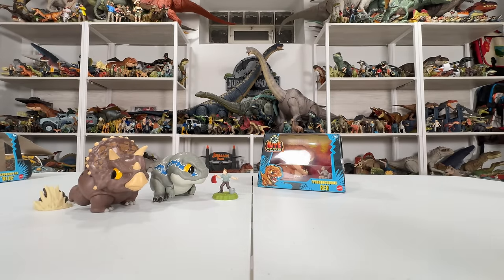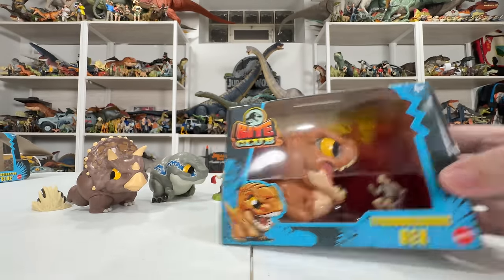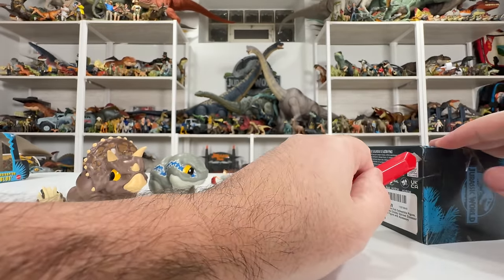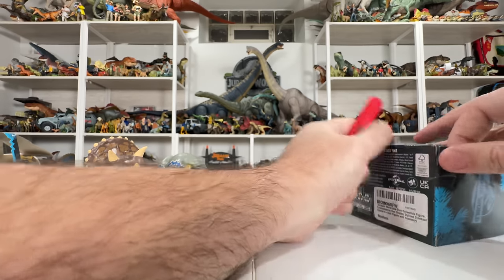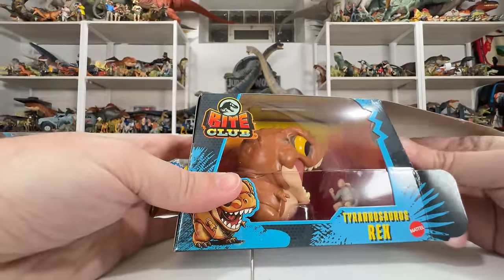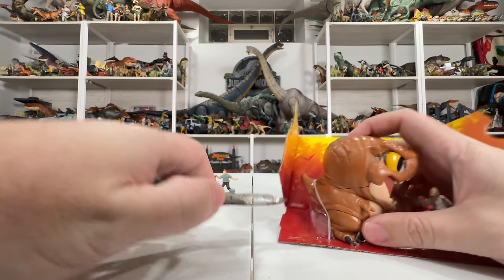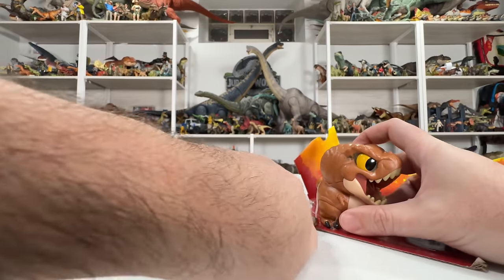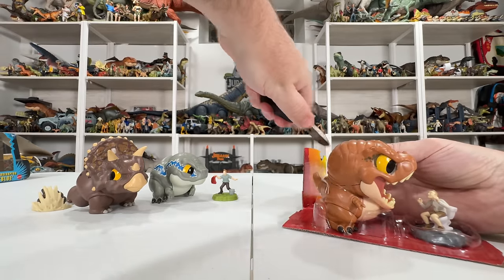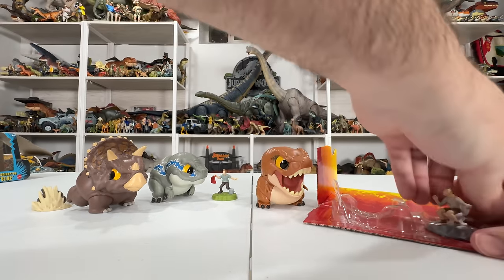Let's do our final Bite Club figure: the T-Rex! And it looks like we've got Donald Gennaro in there — the guy in the toilet — which alone makes this worth having for me. Mattel gave us one Gennaro figure before, and I never guessed they'd give us two, even in a silly toy format like this. Great to see Gennaro and that Jurassic Park scene getting some love. Going ahead and popping him out — big old chonky T-Rex — he's got one big plastic band all the way around his body.